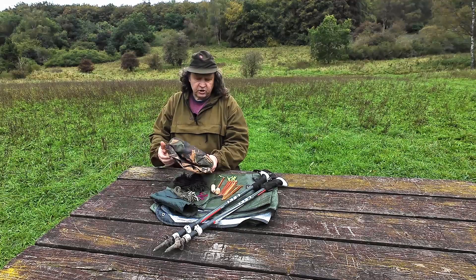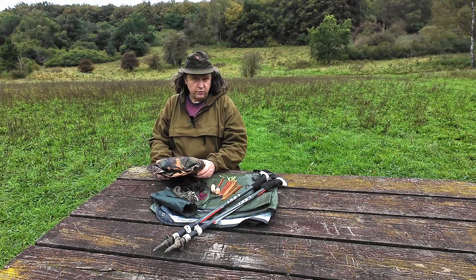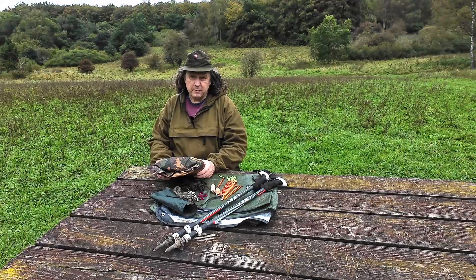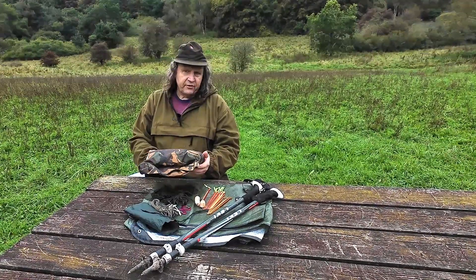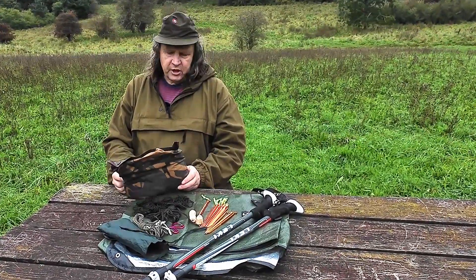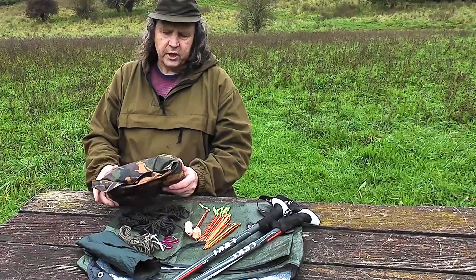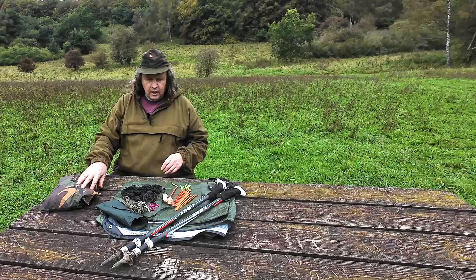I'll be using a Belgian army surplus poncho measuring 224 by 1.64 meters, or 64 and a half by 88 inches. Any other poncho or small tarp shelter will work just the same, as long as it's oblongish.